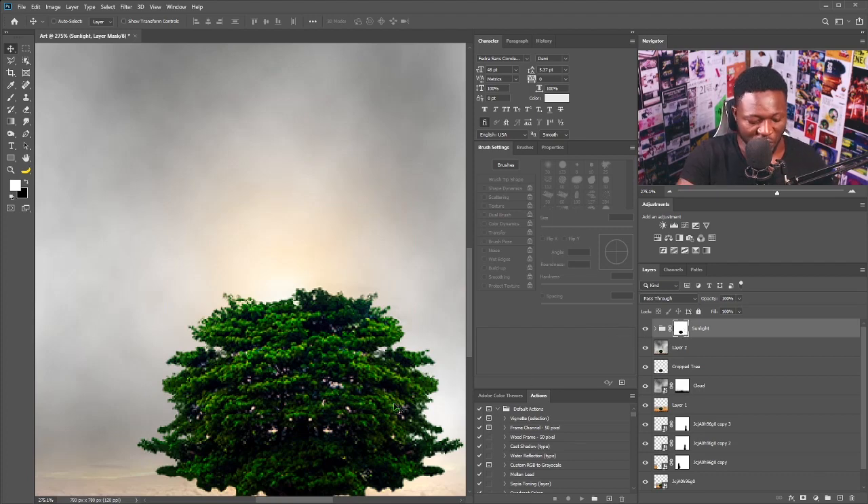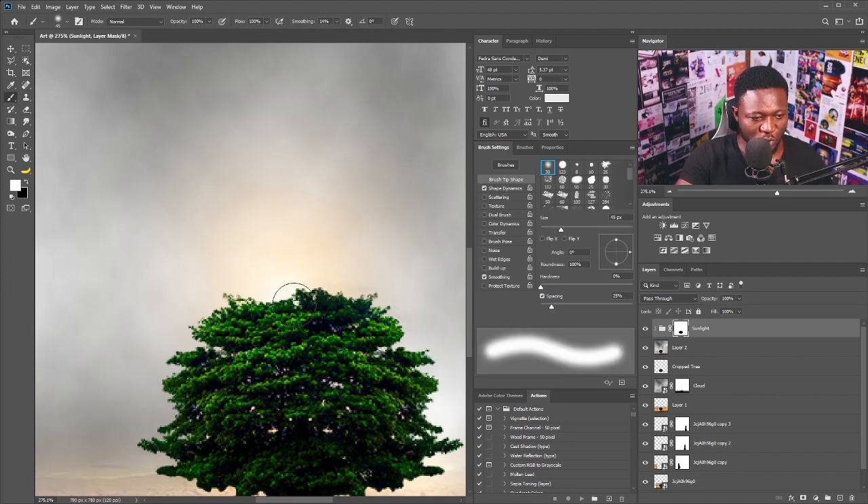I'm going to select the vector mask on the group and select the Brush tool, making sure the foreground is set to white, and then just randomly click to add the sunlight effect back where I want it to show.